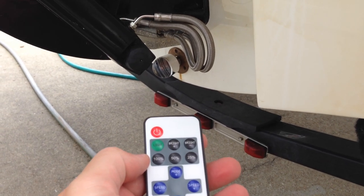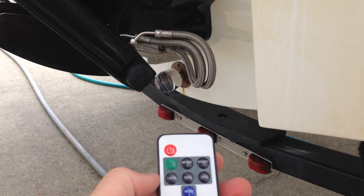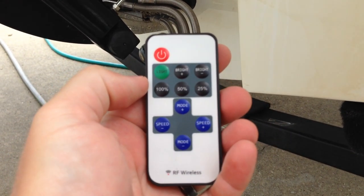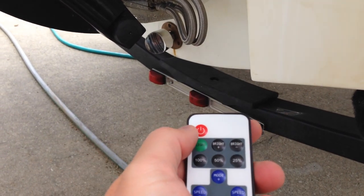Hey y'all, iRicksGuy here. You can check out my other videos where I installed my battery and solar solution for powering my boat, and also the unboxing video for this inexpensive RF remote. Now what I'm going to do is demonstrate using the liquid light.